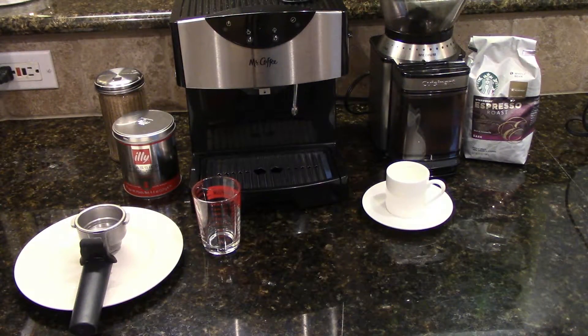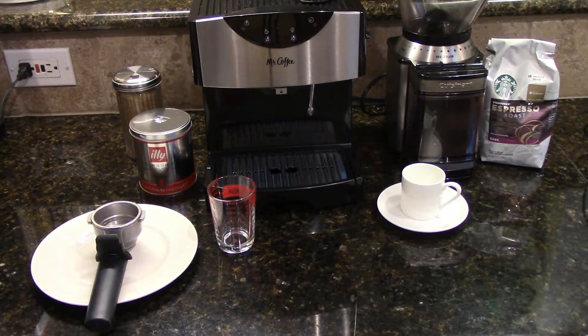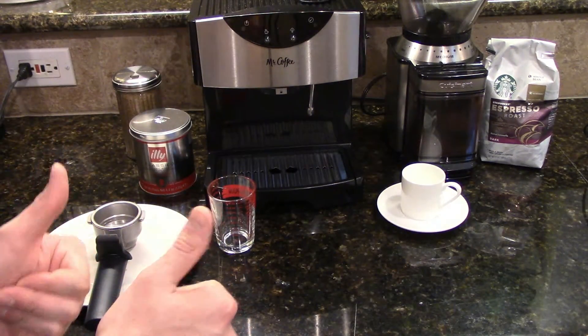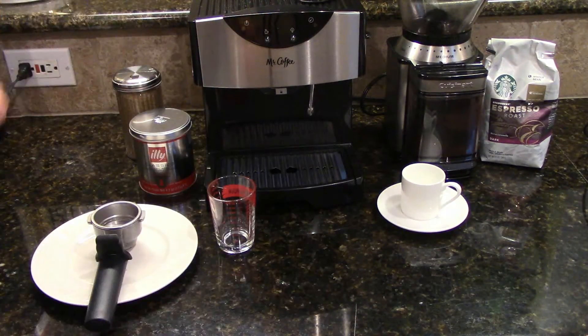Hey guys, what is up? It's DMurf and today I'm going to show you how to make a proper shot of espresso. I made a video recently about how to use the ECMP50, Mr. Coffee Espresso Machine, and also how to make a drink. In the comments I've received a lot of questions about how the espressos are pouring — some people aren't getting the right consistency. So I decided to make this video on how to tamp an espresso shot with a portafilter, the type of coffee to use, and all of that so that you get the perfect shot of espresso. I also discovered some things and have some tips. This will be much more in-depth than that other video, which is linked at the end of this one, so be sure to check that out.